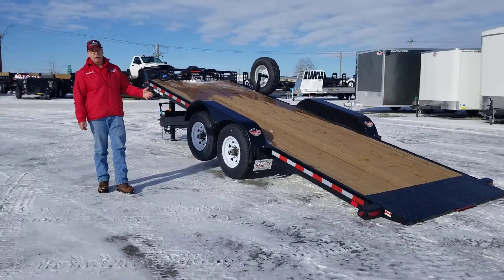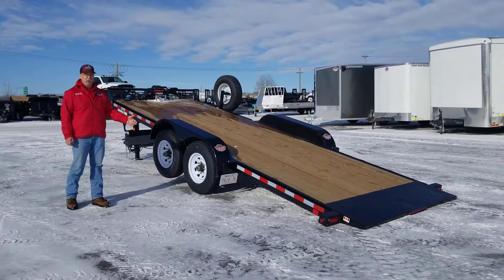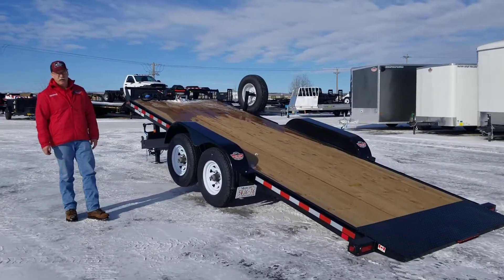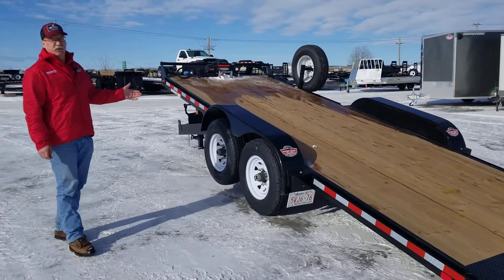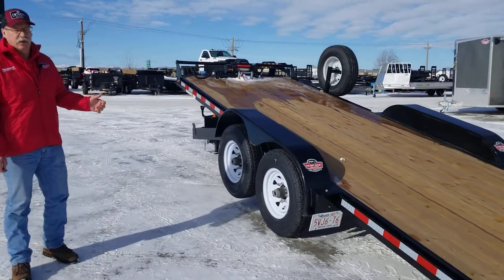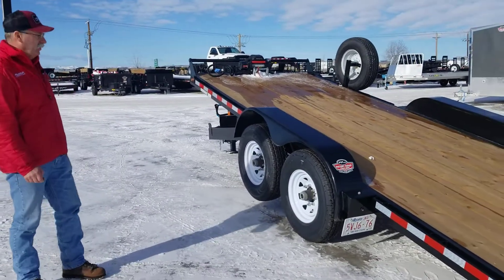If you want to tie anything down in this trailer, it's simple. It's got the rub rails, which is going to protect this trailer and make it easy to put your tie-down straps on it. The winches on there work on your machinery that's broken down or whatever you happen to be hauling. A lot of people are using these for sea cans to haul their equipment with.